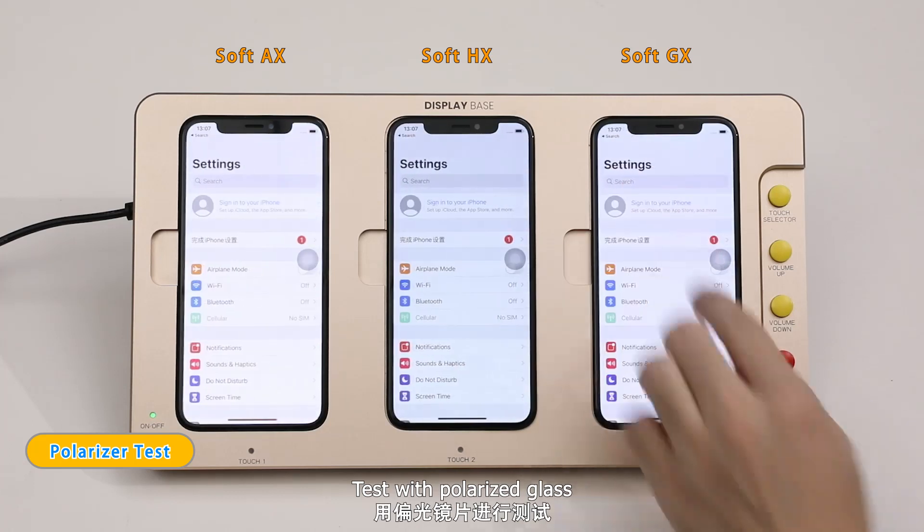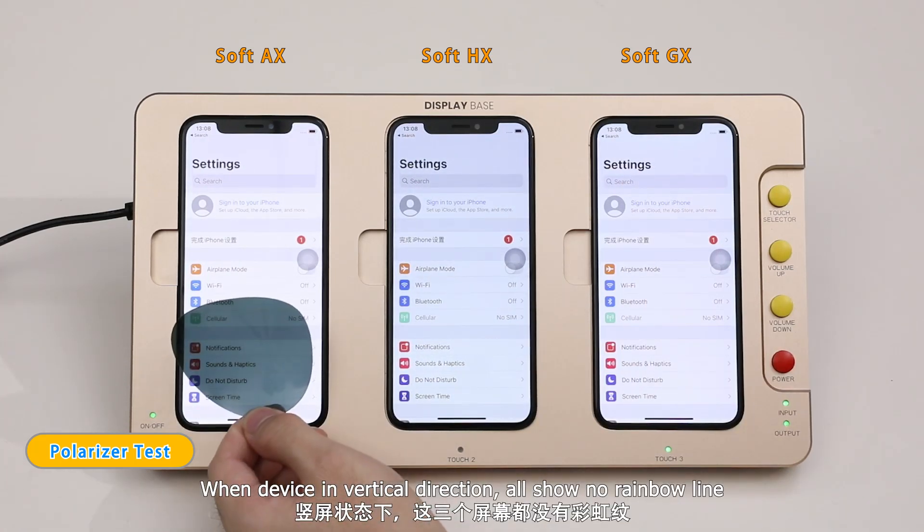Test with polarized glass. When device in vertical direction, all show no rainbow line.